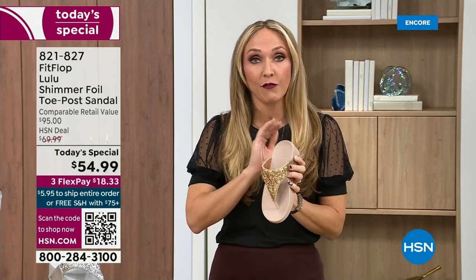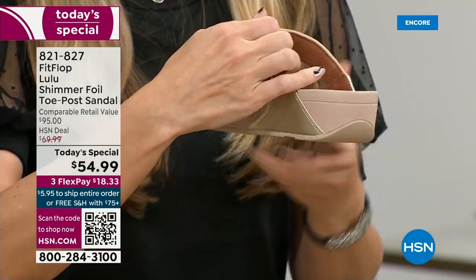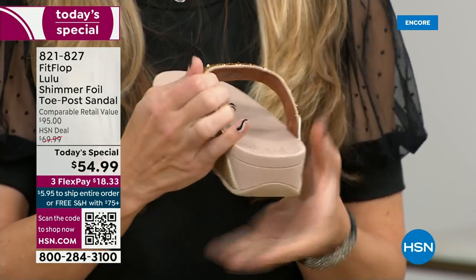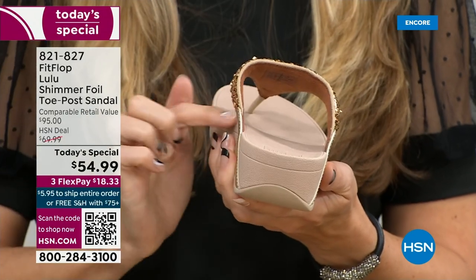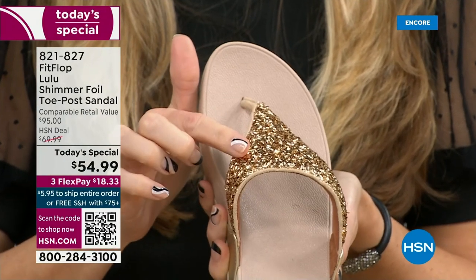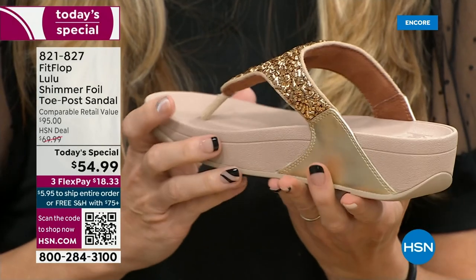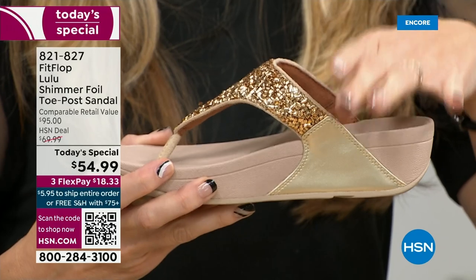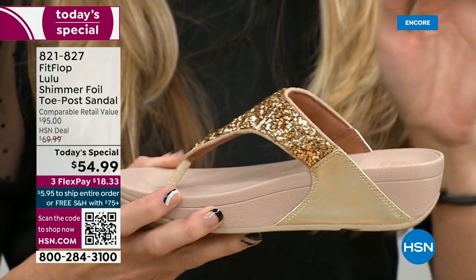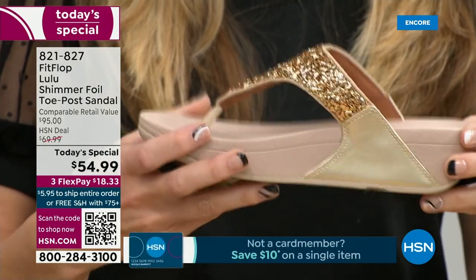FitFlop, back in 2006/2007, said we're going to fix that — we're going to bring you high fashion shoes that are good for your feet. There's so much technology in this shoe. Underneath you have a padded upper with a microfiber lining. So you have all this beautiful glitter here, but what's touching your foot is this very soft microfiber lining. The upper goes way far back, so that's going to stay nice and secure to your foot.